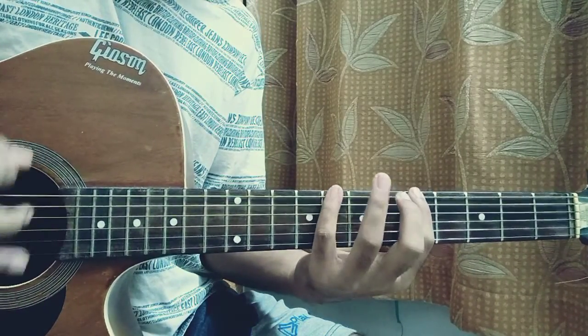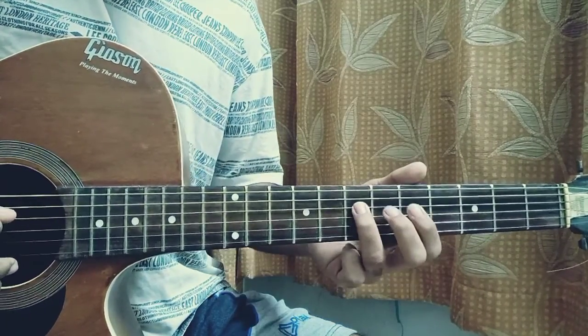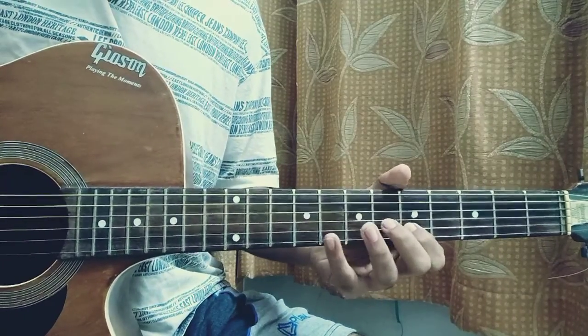So we have A, C, D, E, G — repeat those in octaves: A, C, D, E, G.